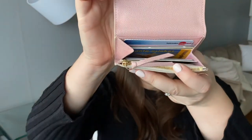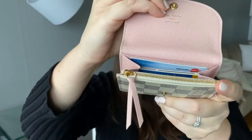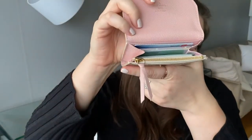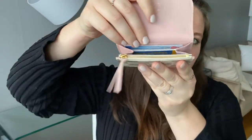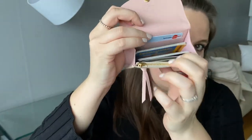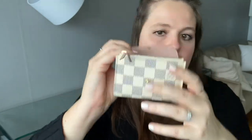With three cards in each card slot, there's pretty much no stretching. With four cards in each slot it starts to stretch a bit. So ideally, in my opinion, you'd want about three cards per slot. That gives a total of eight cards — two in the card slots and then three and three in the middle section.